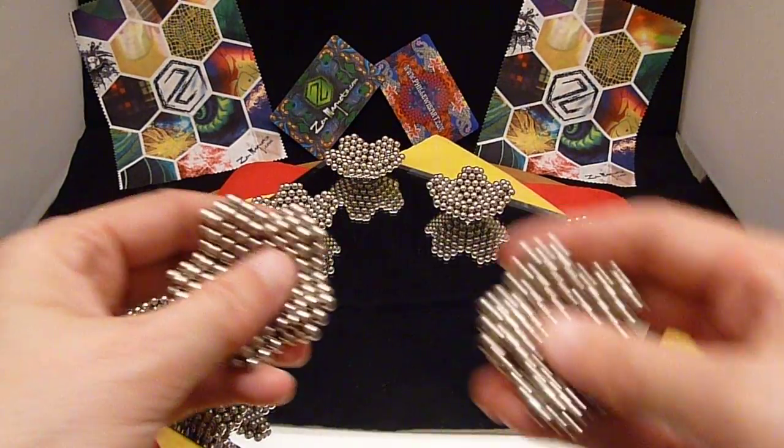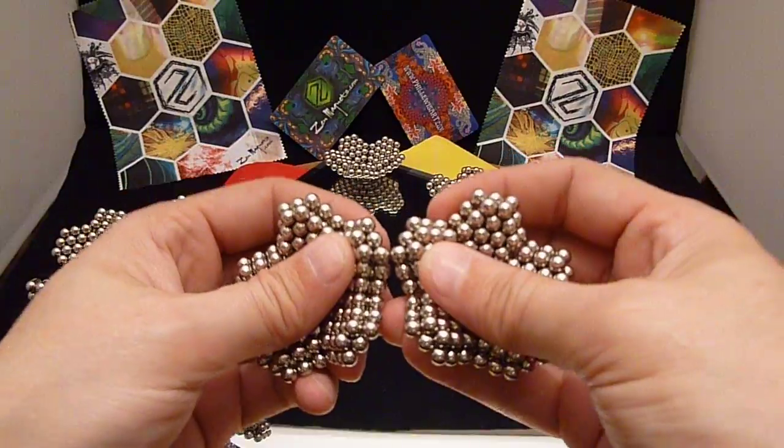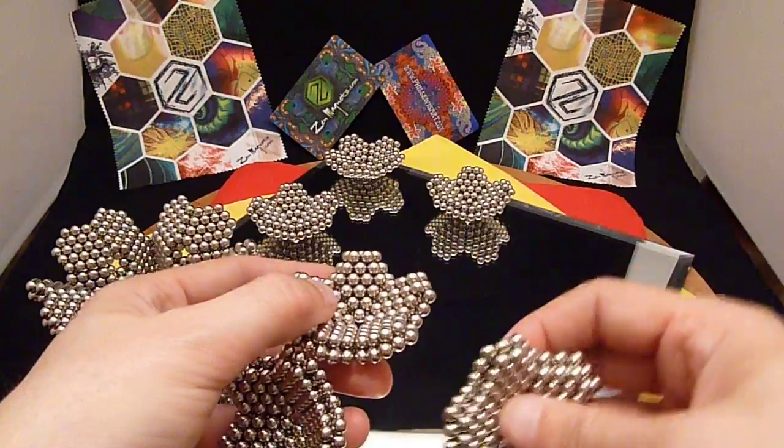Now when I connect them this time, I'm going to connect them at the points instead of along the sides. So, let's get this started.